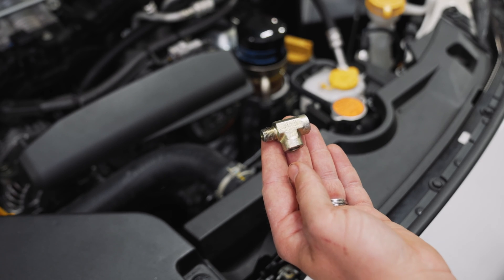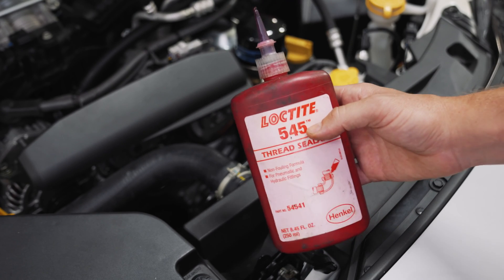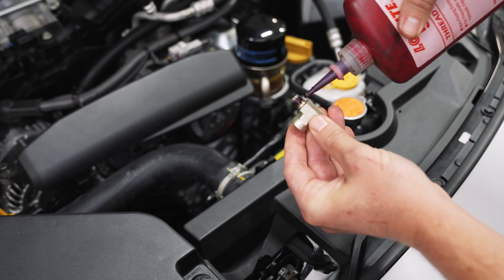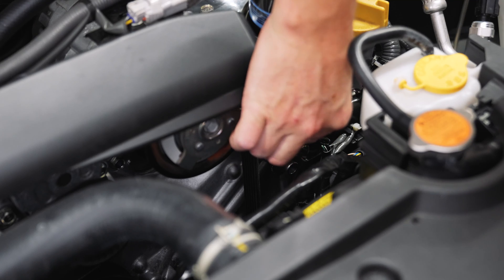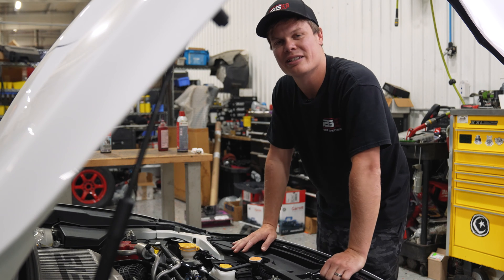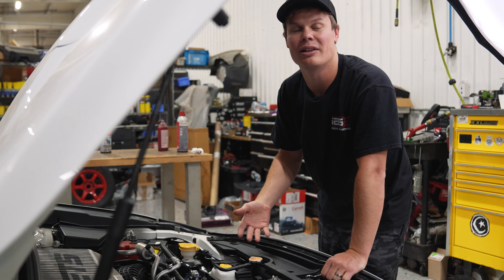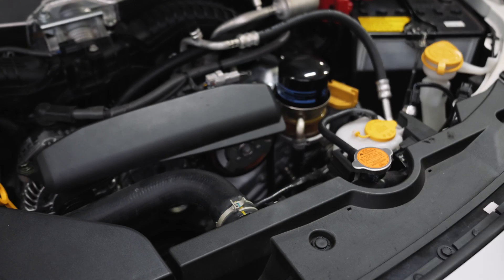Before we install the T connection, put a couple drops of Loctite thread sealant on there — that's going to make sure we don't have any leaks once it's installed. Once you get the T fitting installed and finger tight, give it another two to three turns, or roughly tighten it down to five to seven foot pounds. Once it's tightened down nice and snug, keep in mind to leave it clocked in a way that allows easy access for your other oil pressure sensors. Use some thread sealant on both of your sensors and then go ahead and install them.